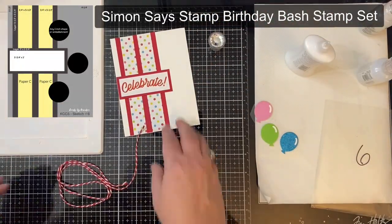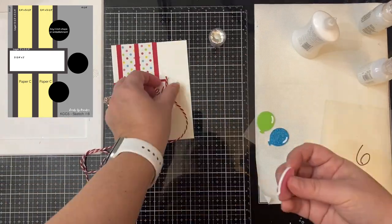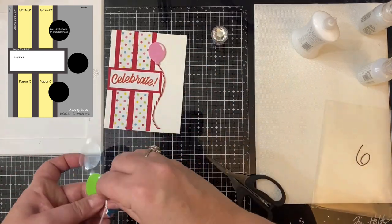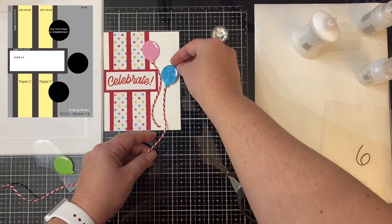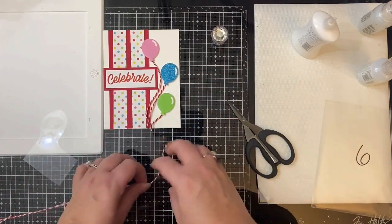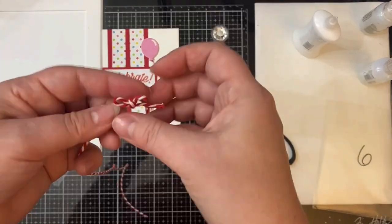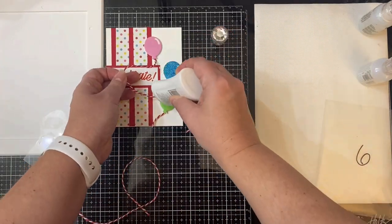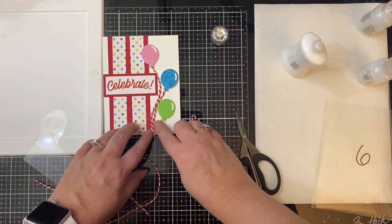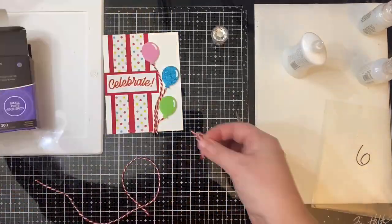This is card sketch six and I made this one a birthday card. I used the 'celebrate' sentiment from the stamp set that came in the Simon Says Stamp Birthday Bash limited edition kit. I layered it with some red cardstock, and the balloons are 3D stickers that I bought from Michaels — they match the colored dots in the pattern paper. I used some red and white baker's twine for the strings of the balloons. The liquid glue didn't work well so I made a bow and attached that to the bottom with a glue dot.